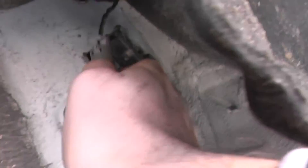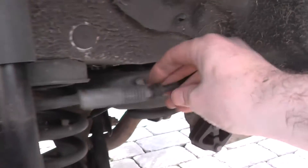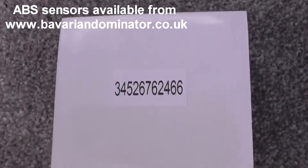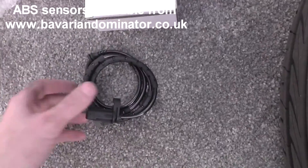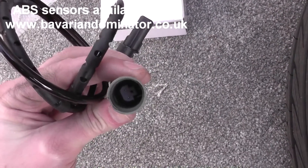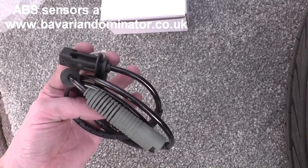There you go — you just need to unravel the ABS sensor and put the new one in. This is the new ABS sensor — notice the part number. Generally it will be the same on your vehicle but it might not always be the case, so you might need to double check it. It came from www.bavariandominator.co.uk — that's a good price. I've used them before for ABS sensors, so definitely give it a try.